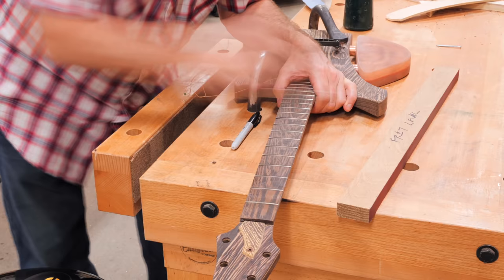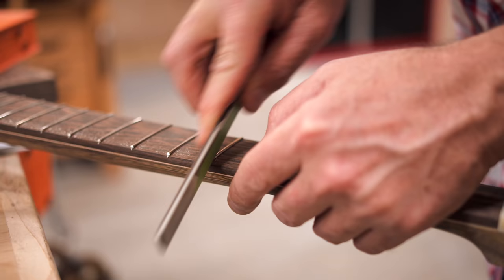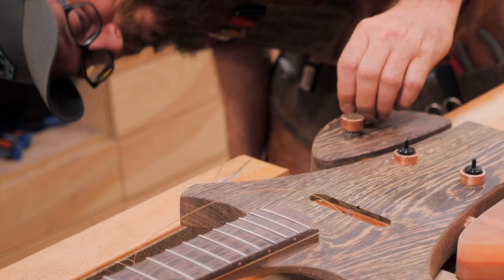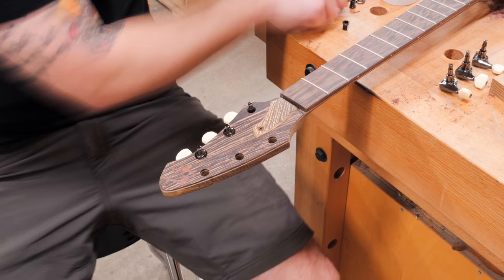Luckily, since our fretboard was pretty darn flat, we didn't have much leveling to do, and next Grant worked on crowning the frets, which removes the flat portion that's created on the top of the frets during leveling. We also rounded the ends of the frets, which again makes them more comfortable when playing. We left a full fret polishing for later, as we wanted to get this guitar strung up for a quick test before Grant had to end his trip to Asheville, and so we moved back to getting the hardware installed, adding those knobs that Grant had made earlier.